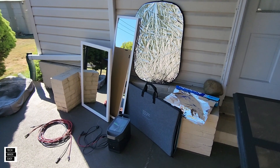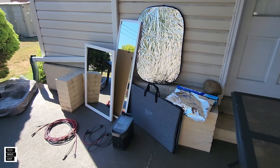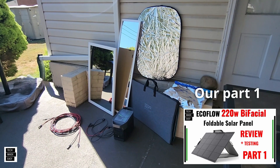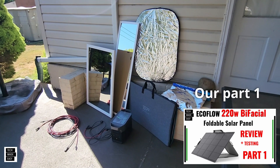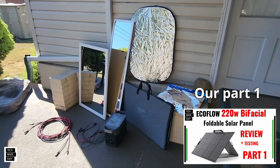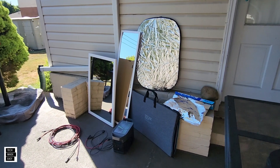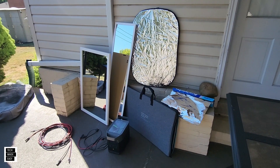Hey guys, Tech Made Easy, and thank you for clicking on our video today. We are doing a part 2 review of the EcoFlow 220 watt bifacial solar panel. Now if you're wondering what bifacial is — we all have friends and family that are bifacial, if you know what I mean — that's all I'll say.